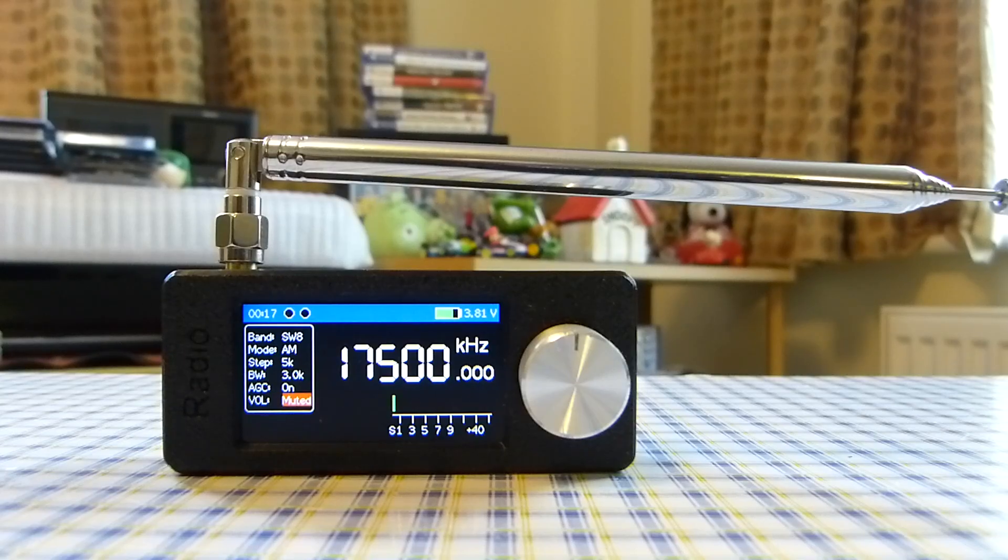Another pro is that it works very well with a loop antenna — for example, the MLA-30 antenna that I've got. In fact, I think it works better with the loop antenna than the internal whip antenna. Great for those that can only DX at home and have access to an MLA-30, which I highly recommend as an indoor antenna for medium wave, longwave and shortwave bands. I've also connected my outdoor FM antenna to it and it works really well. This has really surprised me — how well it takes external antennas.